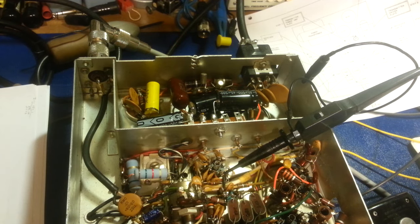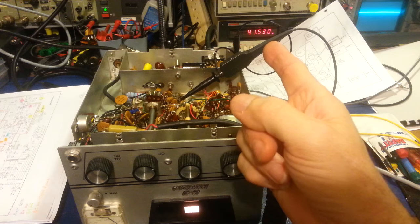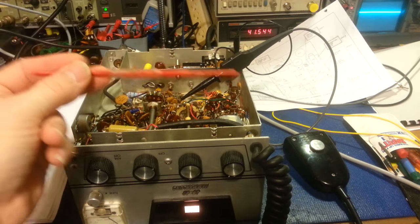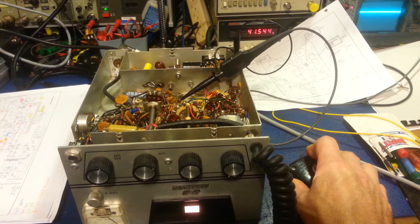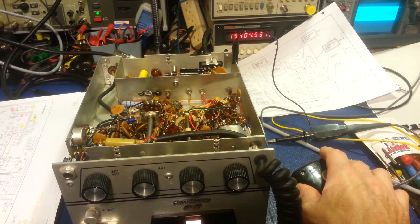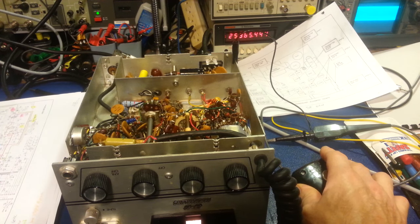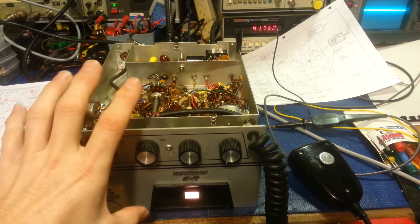The easiest way to show you: the frequency counter is attached to the BK 1040 over there, which is attached to the output of this radio. The signal comes out the back of the radio, goes into the BK 1040 — it has a built-in attenuator specifically for frequency counters. This is where I initially noticed there was a problem. Keying the microphone on channel 13, we're reading 25.365 MHz. Don't worry about the last three digits — it's a crystal radio, so frequency is fixed with no adjustments inside. The main thing is 25.365.